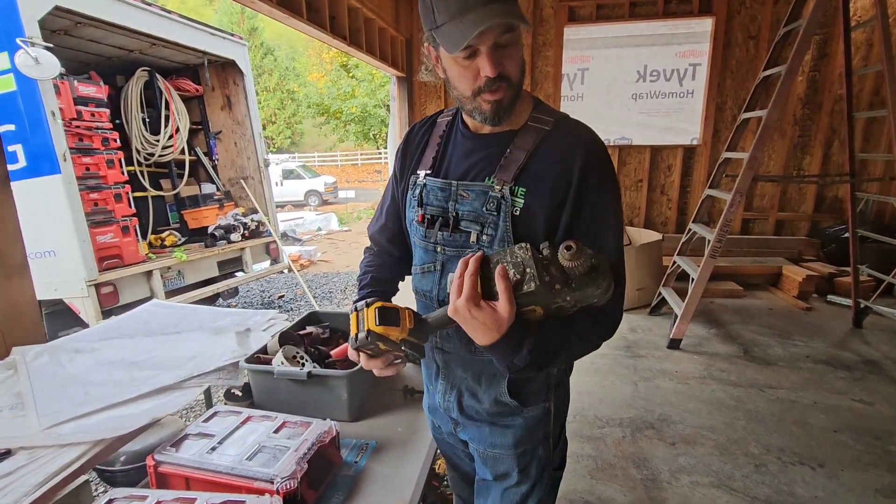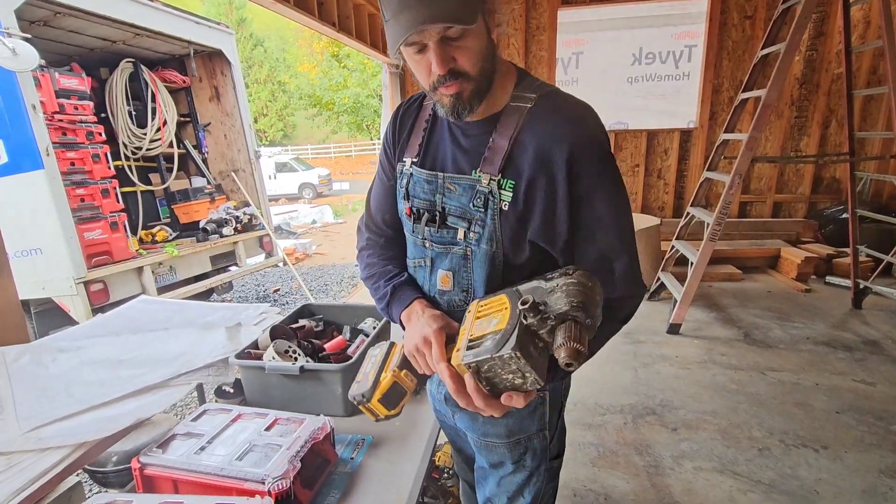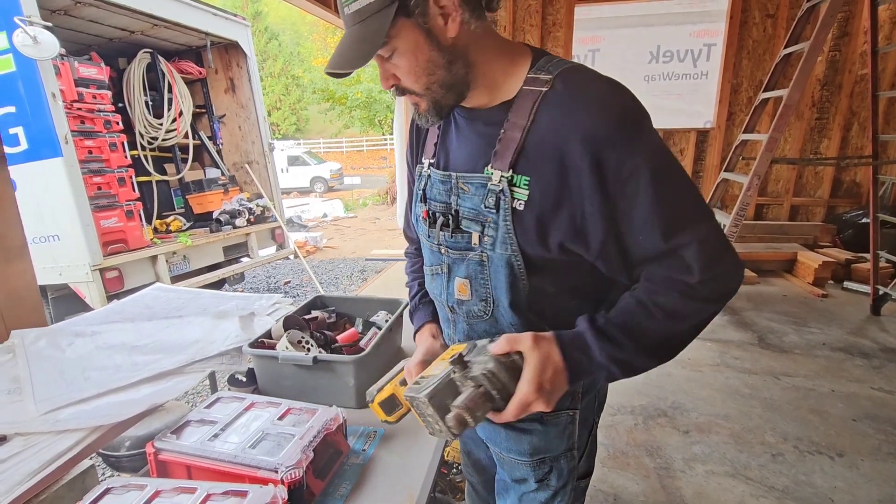Okay, this is the Dewalt Joist driller, half inch chuck. It's a nice, strong machine. It uses a flexible battery — well, it only takes the flexible battery. Great driller.